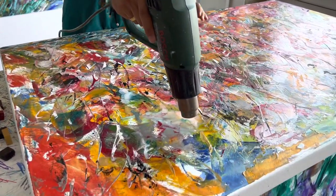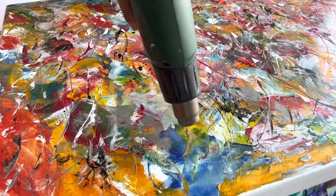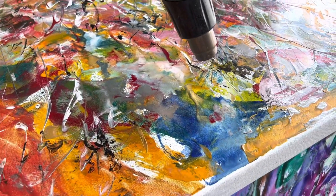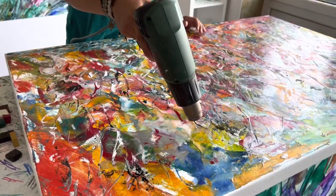So it's not as easy as it looks, but I have about 10 years of experience working with it, and I know what the final result should be.